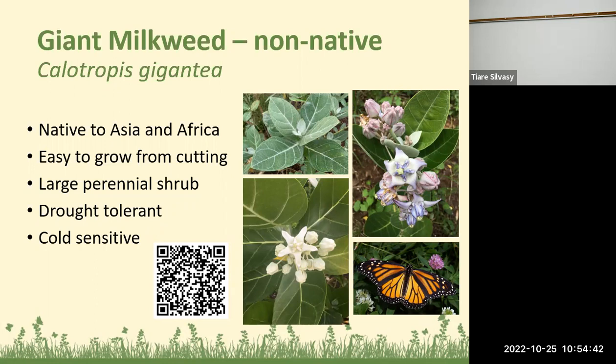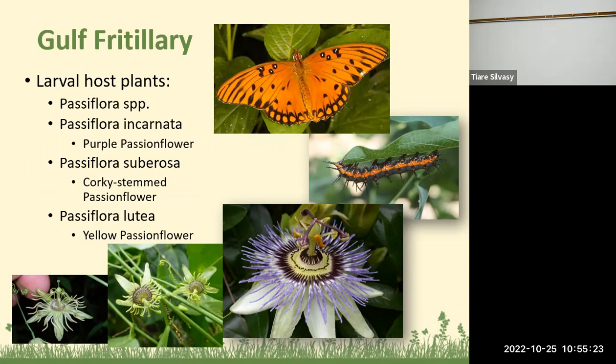There's also a giant milkweed — a huge shrub with white or purple crown-shaped flowers, also called crown flower. It's another monarch host plant, is evergreen, drought tolerant, native to dry areas in Africa and Asia, has very large leaves, and doesn't seem to have the OE problem identified with tropical milkweed. For the gulf fritillary butterfly, the second most popular butterfly you'll see — smaller, orange — you want to plant passion flowers, with native passion flowers being the best for the gulf fritillary. The caterpillar is orange with black spikes.